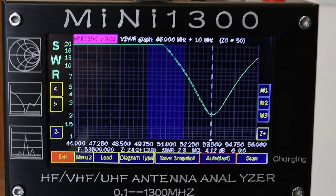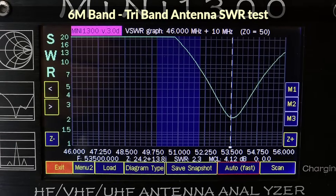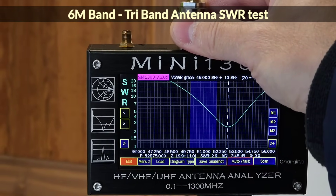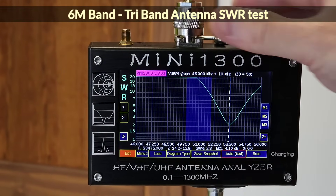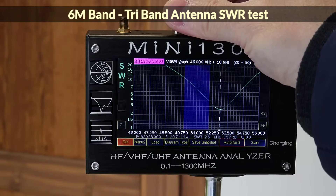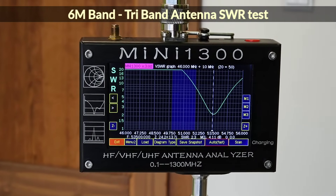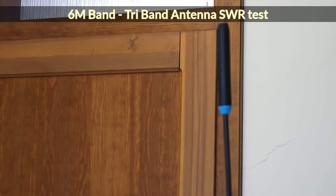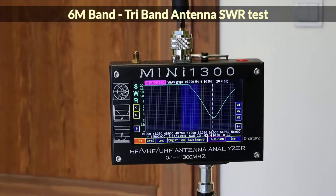In the 50 MHz band, the peak with the lowest SWR is located higher than the band, where I measured around 2 SWR. When I touch the connector and create a kind of artificial ground, the curve shifts lower towards the 50 MHz band, and the SWR increases slightly. This is what should happen when the radio is held in the hand while transmitting — theoretically.